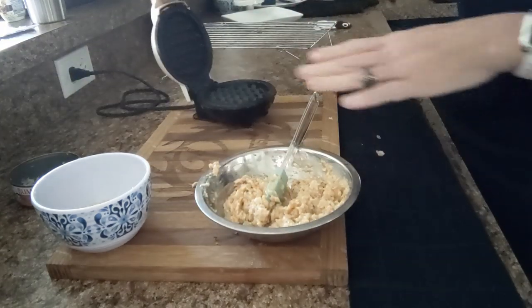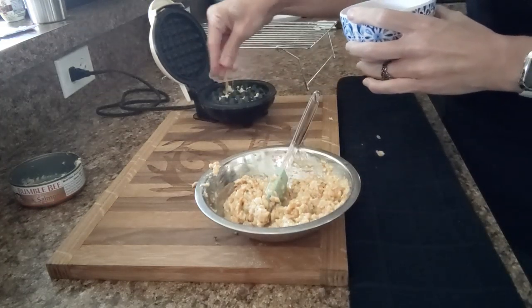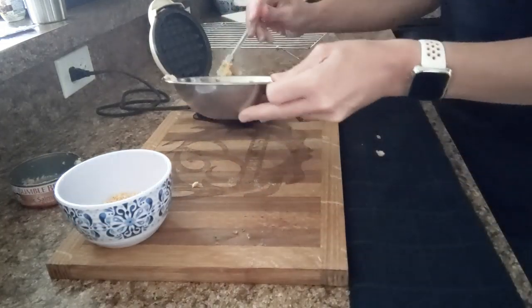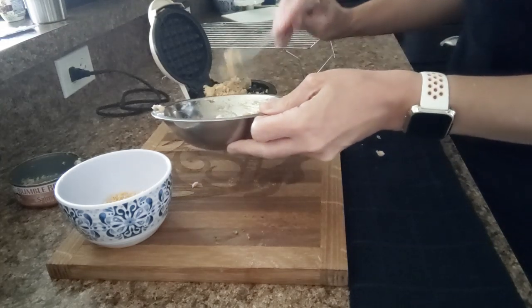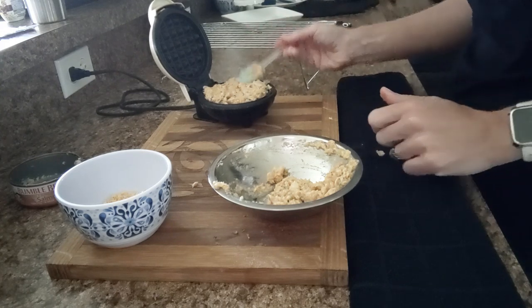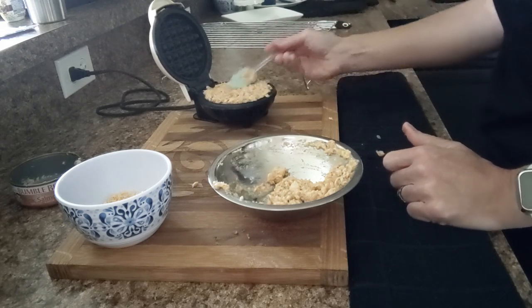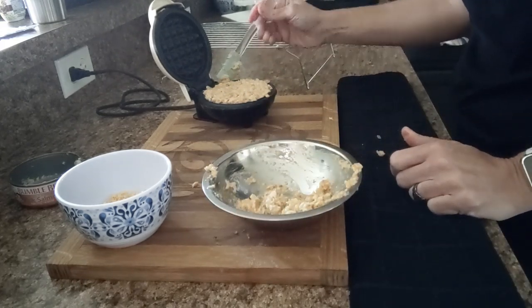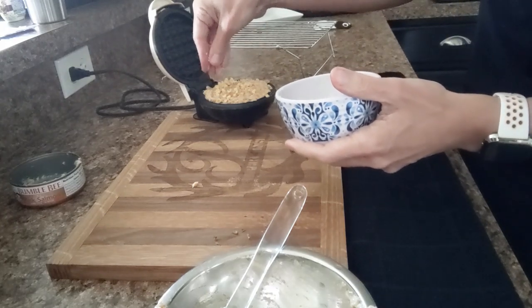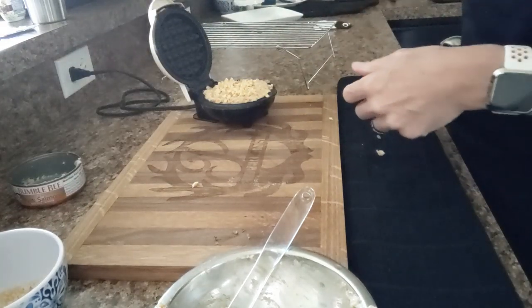I am not going to mix the Parmesan crisps into the mixture. Instead I'm going to sprinkle a little bit on the bottom of my preheated dash waffle maker, then scoop out the mixture — it is going to be really thick and that's fine, that's what I want. I'll just fill my little grates and help it along with my spatula, then place more Parmesan crisps on the top, because I like a really nice crispy salmon patty. And now I'm just going to close this.